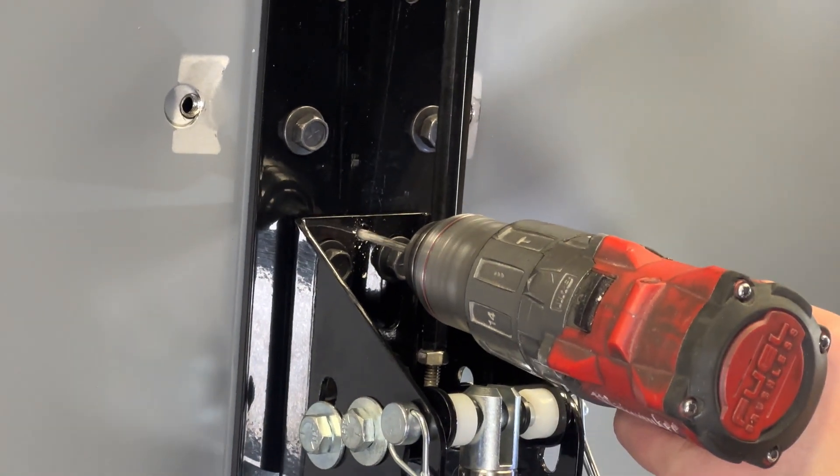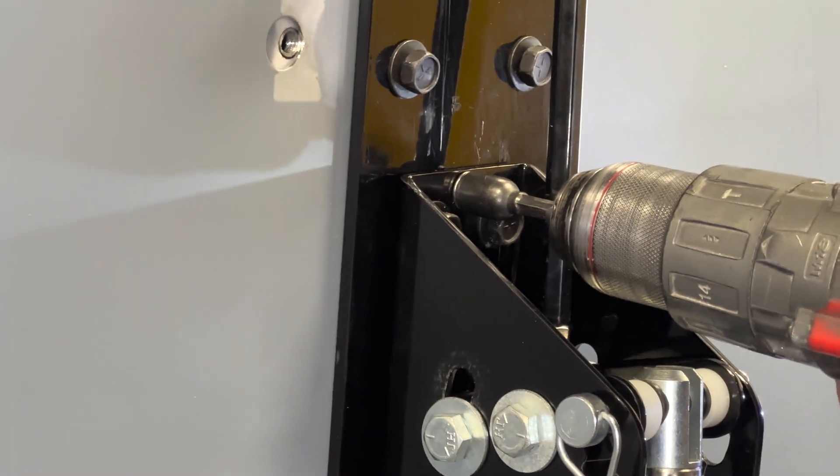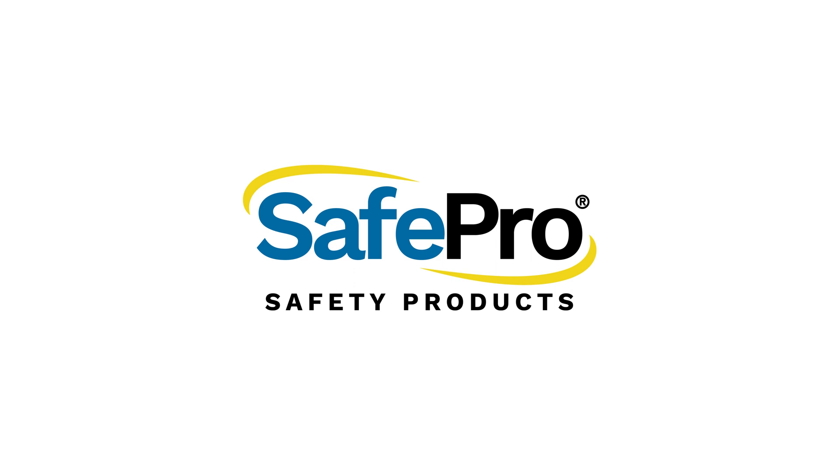Once everything has been adjusted and is functioning properly, use the self-tapping screw to lock in the rocker bracket. Your automatic roof hatch opener is now complete.